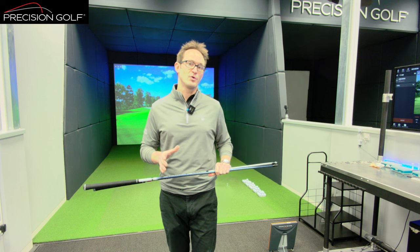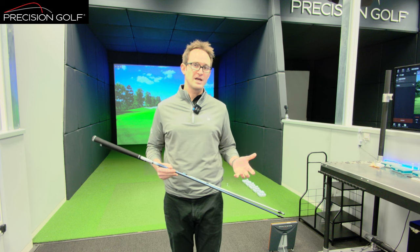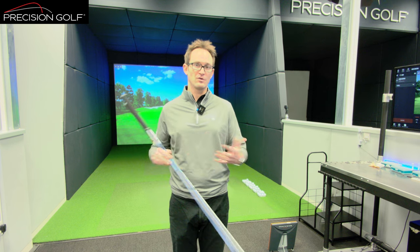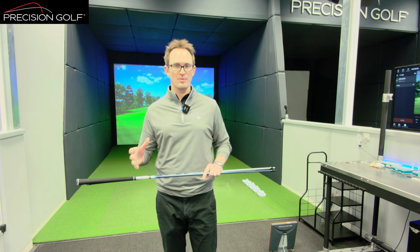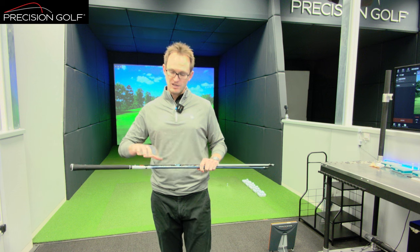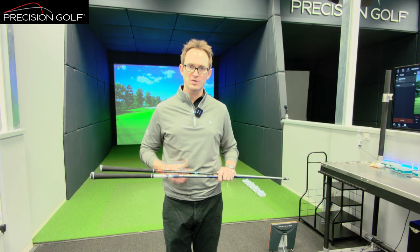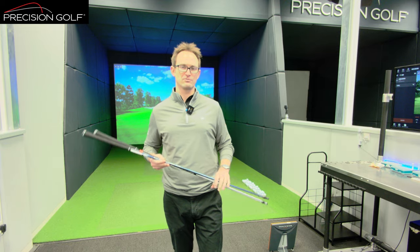Only at that point do you get that consistency and performance that ultimately we're looking for. A small change of four or five grams heavy or light will throw timing off and will throw consistency off. So once we're at that point, we can dial into the minutiae of shaft design — bend profiles and stiffness profiles — to get the very best for feel, confidence, and therefore performance long term.